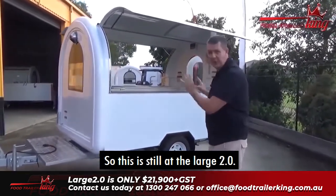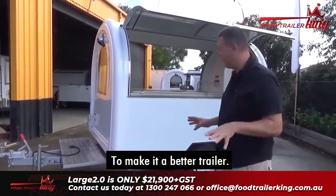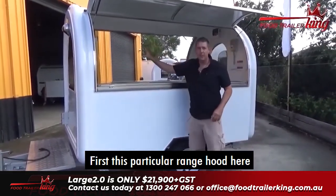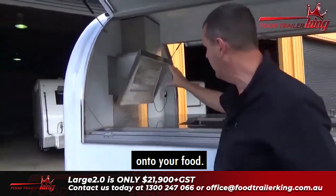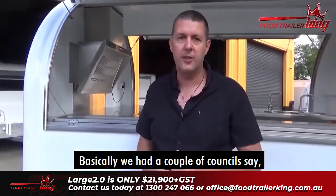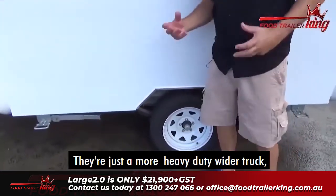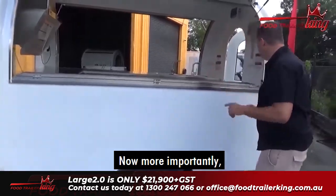This is still the Large 2.0. There are a couple of upgrades we've done to make a better trailer, and the price is still the same. This range hood is designed so nothing drops onto your actual food. A couple of councils said you can't have an over-the-top range hood, so we upgraded that — extra cost to us but no extra cost to you. We've also upgraded the tyres to a more heavy-duty, wider-track tyre, which makes the trailer ride a lot more stable.